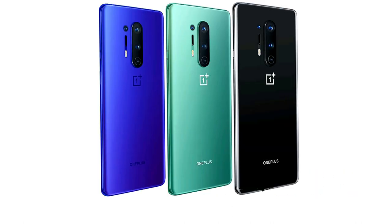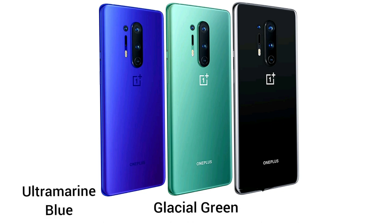The phone is expected to launch in three different colors: ultramarine blue, glacial green, and onyx black.